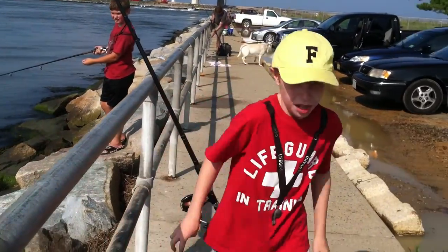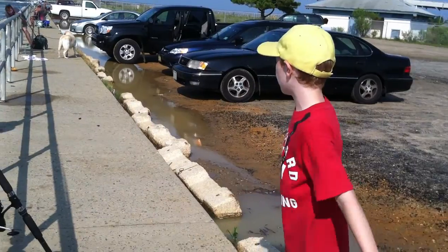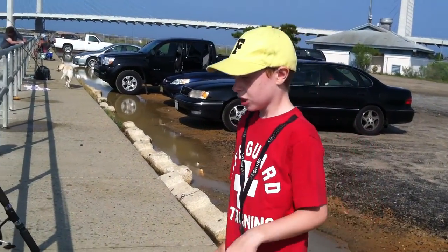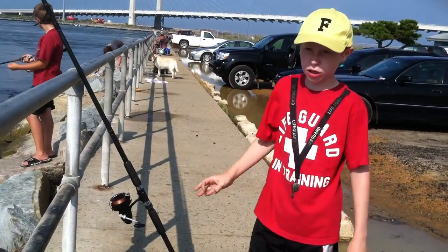We're fishing at the little inlet when you come into Bethany Beach, Delaware. Just right here — there are people down there fishing under the bridge.